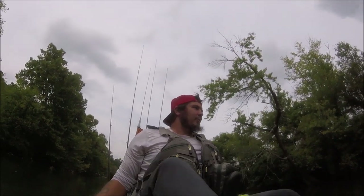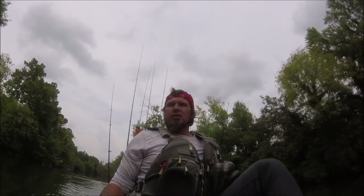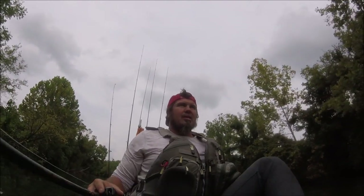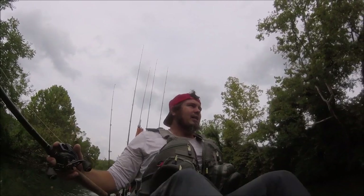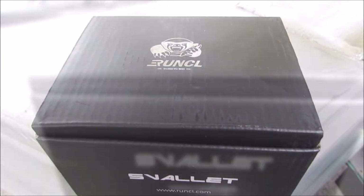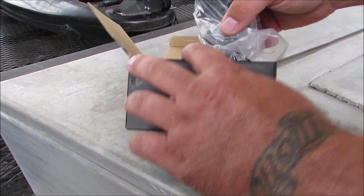All right guys, out here with Eric. We're doing a little float today, quick little float downtown, close to the house. Something a little different — not many shoals, not much fast moving water. We'll probably get into a little bit of grass. Hopefully we have some success today. I'm going to talk a little bit about a reel today — two guys from Runkle. I've had this reel for a couple months, so we're going to throw that around today and talk about it. Let's get after it.